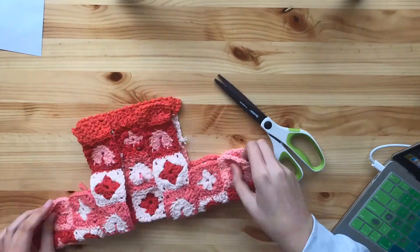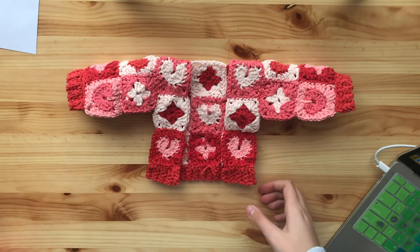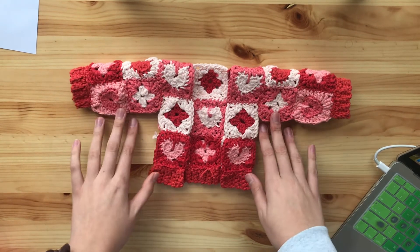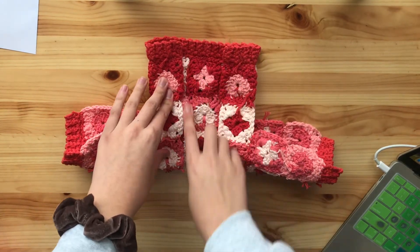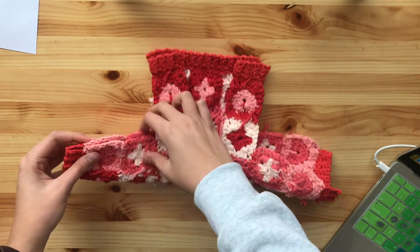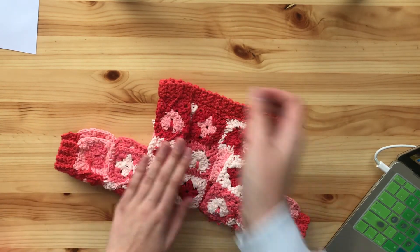Okay, so now I've sewn the ribbing on all the sides. You can do these next two steps in either order. I'm going to first sew my sweater together because then I'll be able to try it on the doll and figure out how much of a border I want around the front. I'm going to sew these sides together inside out just like I sewed the squares together before, starting with the ribbing and then switching colors as I go along the sweater.